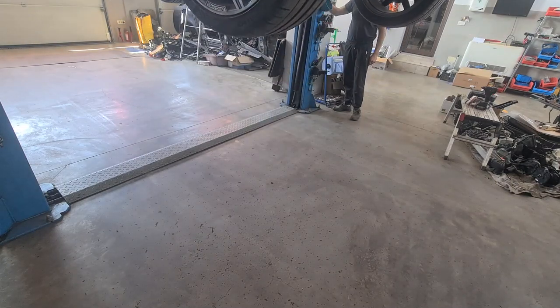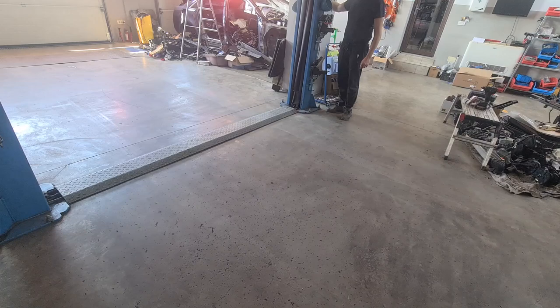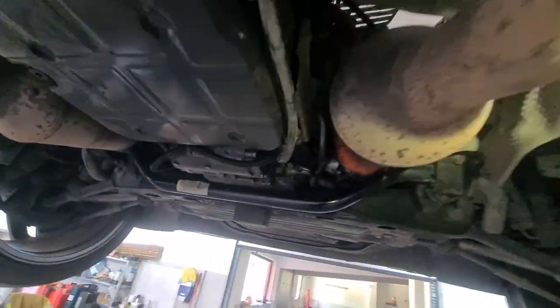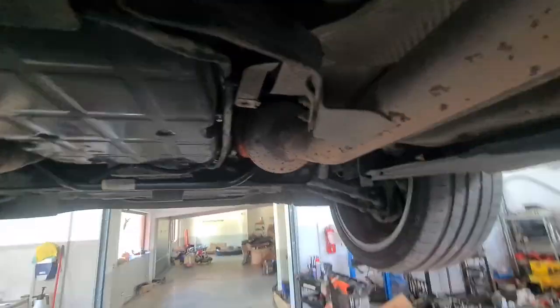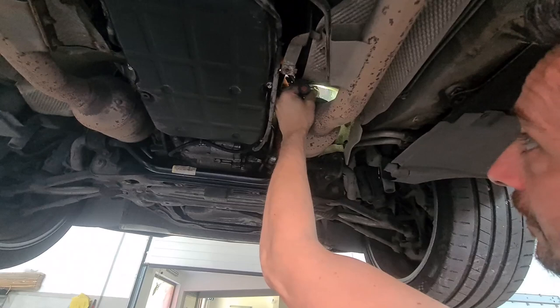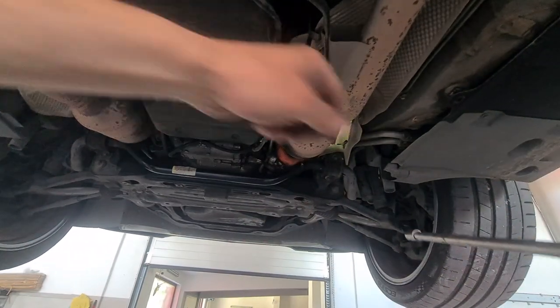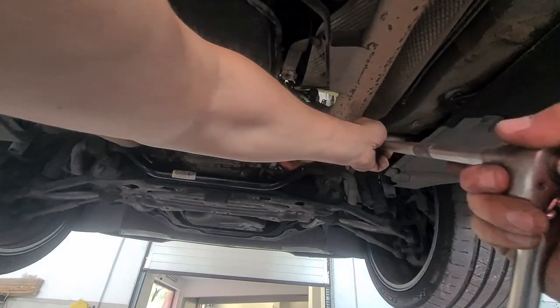After raising the car up on the two-post lift, I do get an improved view of the situation. I need to remove the right side of the exhaust so that I get better access to the inverter. There are two end torx bolts holding the exhaust pipe to the manifold that need to be removed first, so I'll go for it.